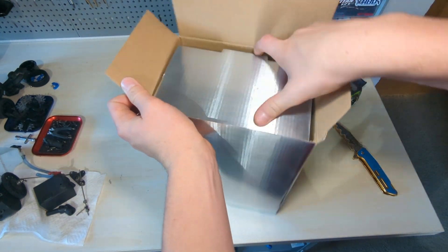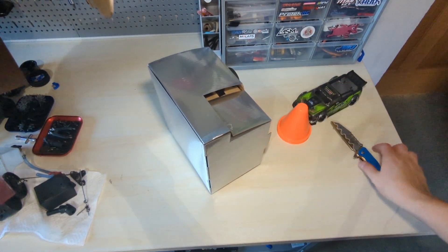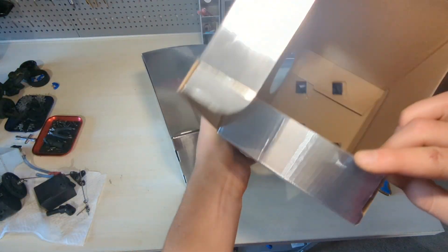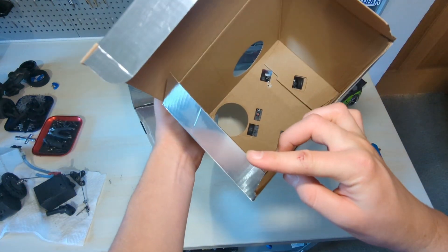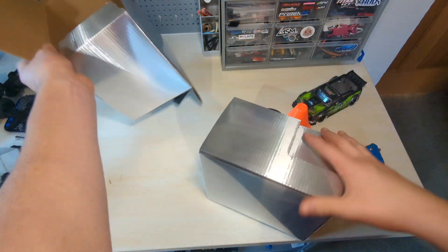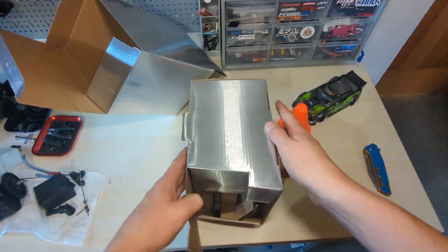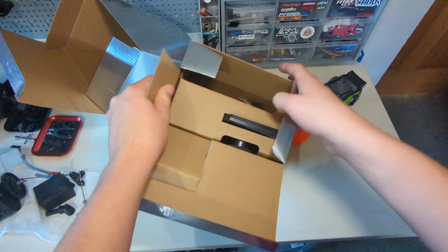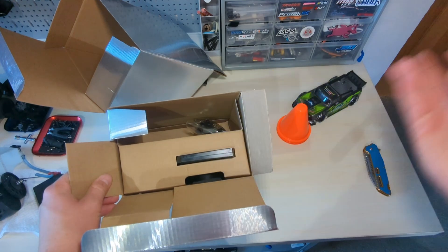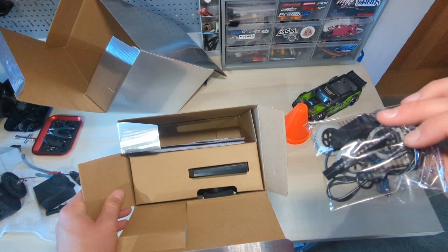Very shiny packaging. We got some cones — very massive cones for the car, way huge. Then we got the car, looks like it's on zip ties or twist ties. In the accessories box we got a code to scan with your phone's camera, some spare tires, a charger, and a wheel wrench.